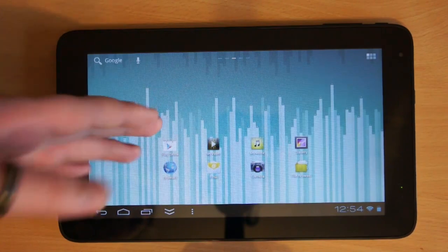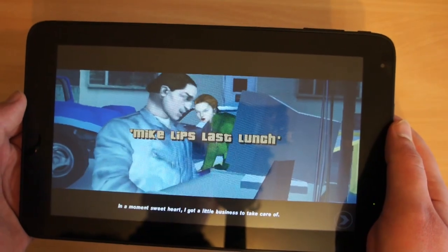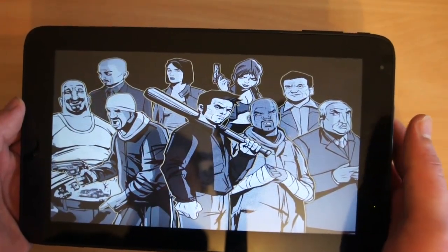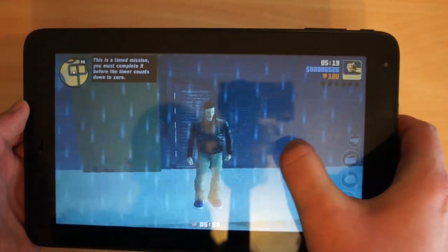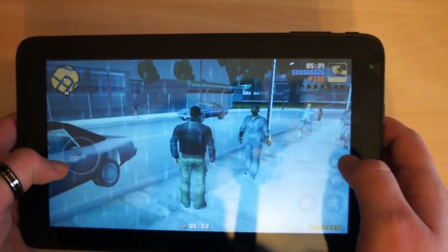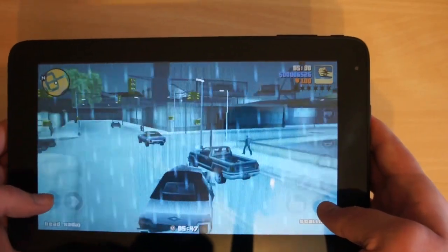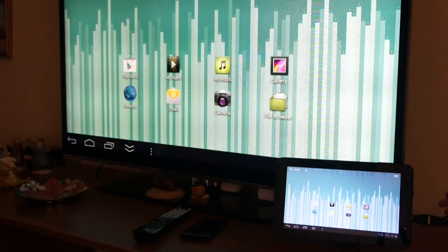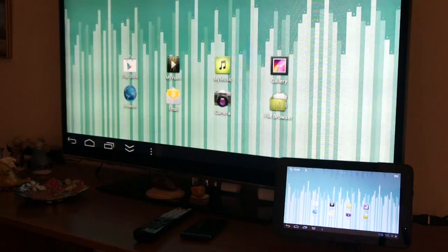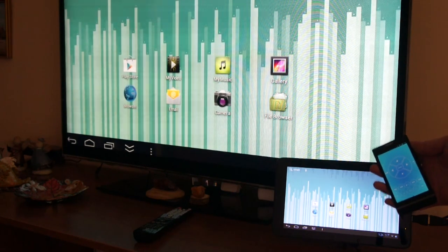We have a 10-inch HD display. There is HDMI out for watching movies and playing games on your TV. It is also possible to connect USB keyboards and gamepads, or control the tablet with the wireless remote.